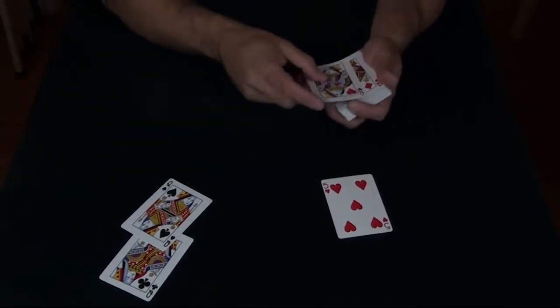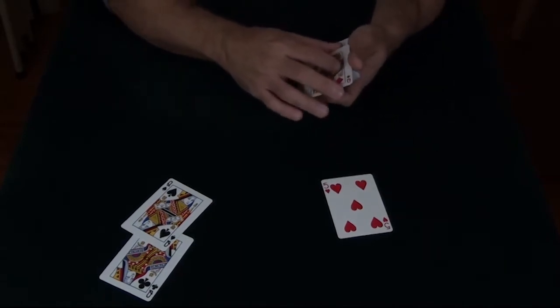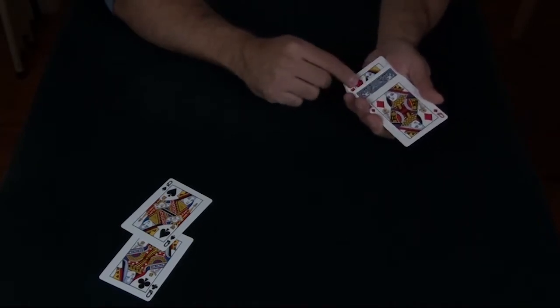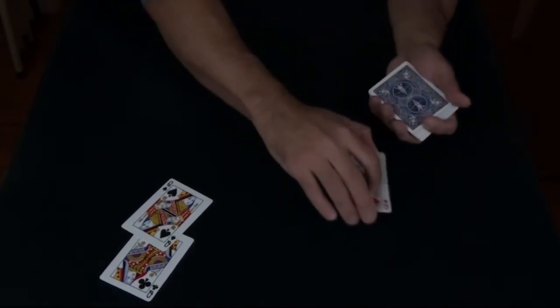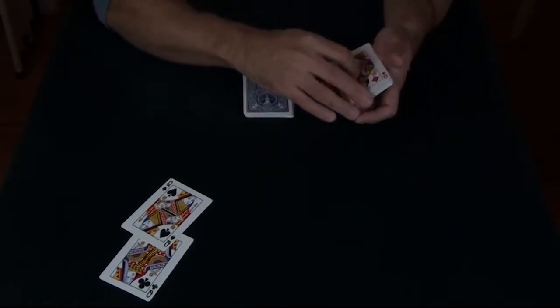We use the two red queens to start us out — the queen of hearts and the queen of diamonds. Your card is going to go safely between the two red queens, and they're going to go into the center of the pack.